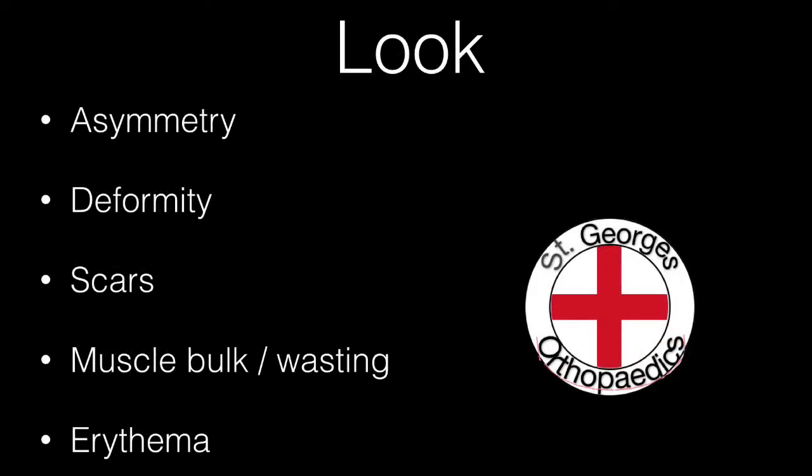While looking, compare both legs and look for asymmetry, deformity, previous scars, muscle wasting and erythema.